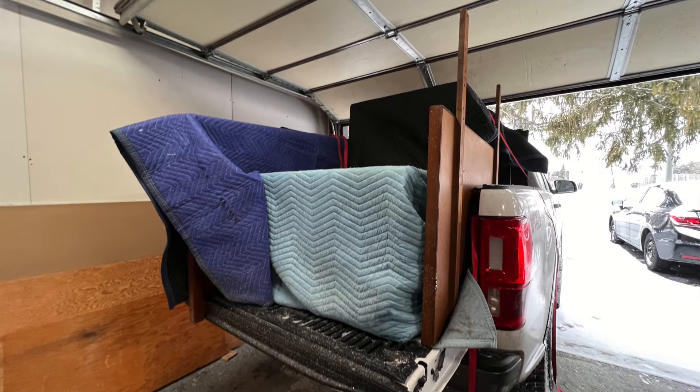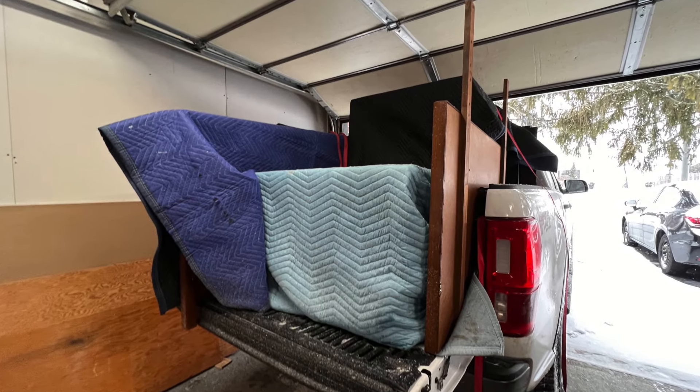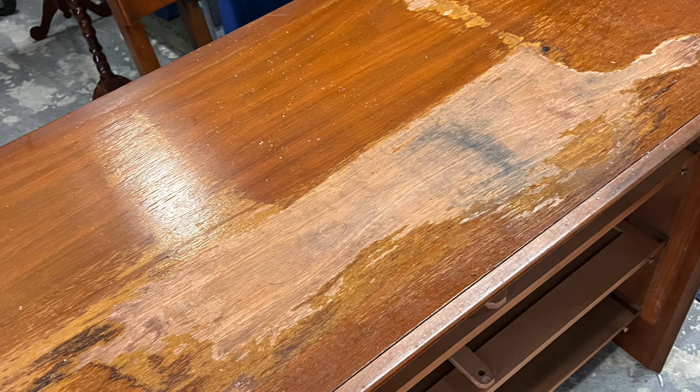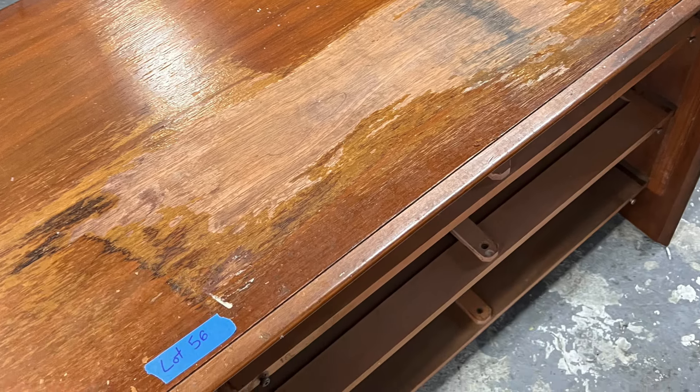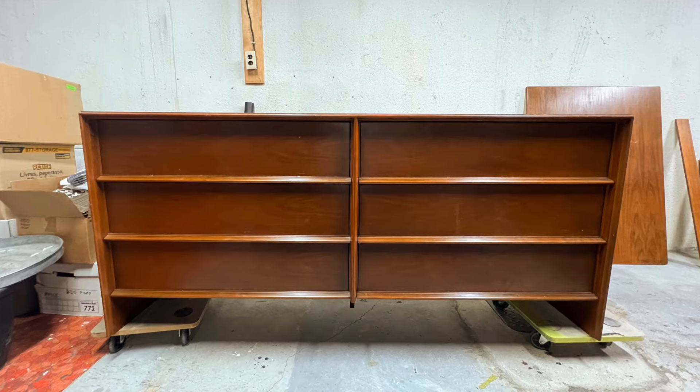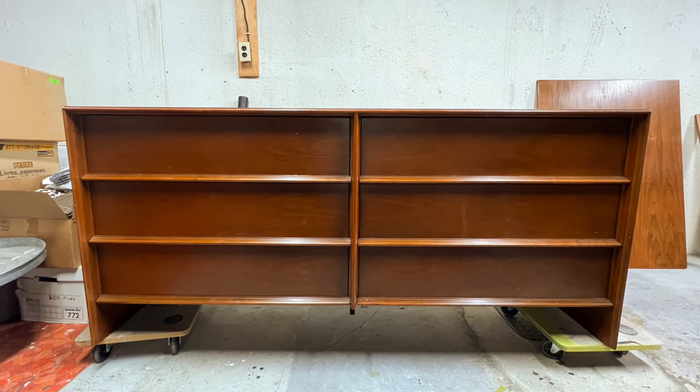I found a beautiful mid-century bedroom set at an auction recently. It was made by a manufacturer called Whittacombe Furniture. I was not really familiar with them, but did a bit of research and found out that they were from Grand Rapids, Michigan, and they made lovely furniture during the mid-century.